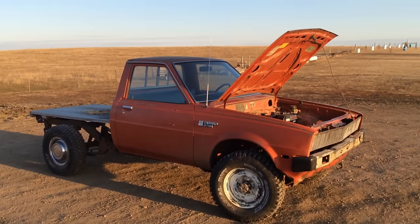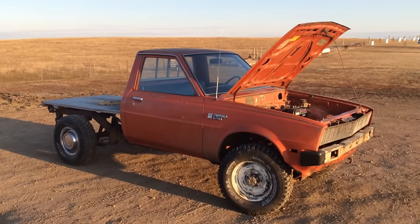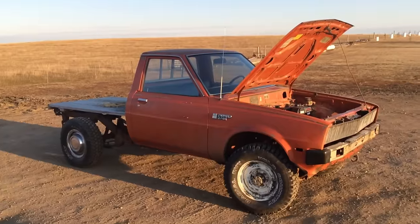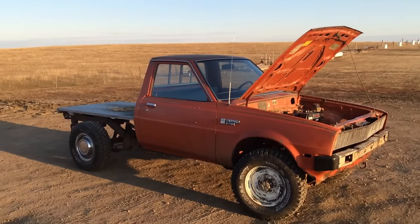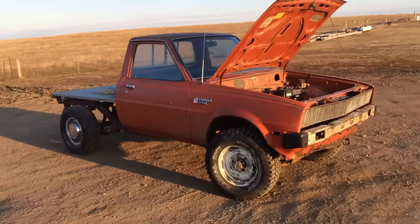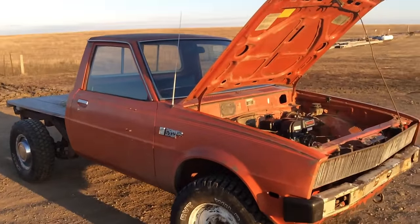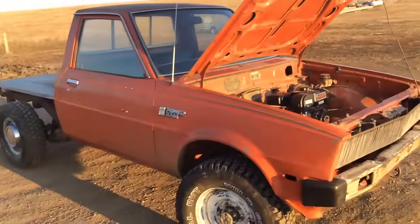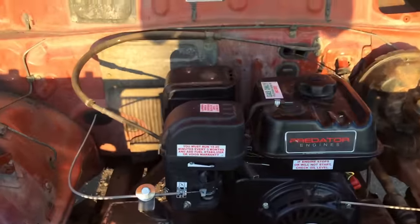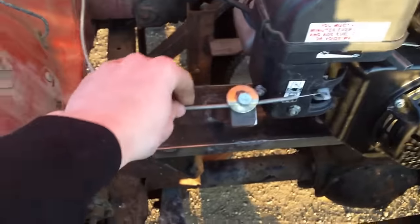Hi guys, today I'm just going to show you a little project that I put together, tell you about how I did it, and then maybe do a little ride around. So originally this was a Dodge Ram 50 from the early 80s. It originally had a 4-cylinder with a 5-speed transmission, but what I did is I put a 312 in it.